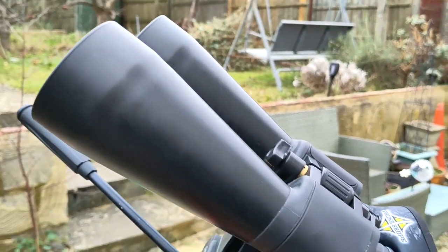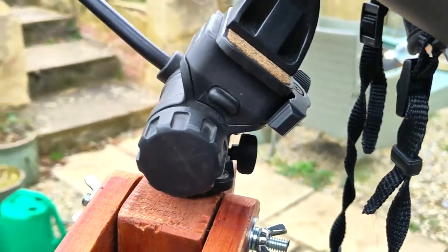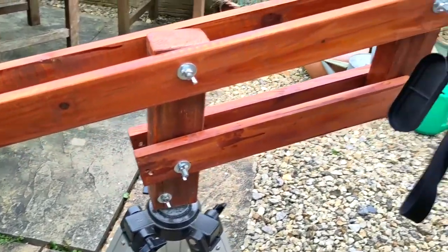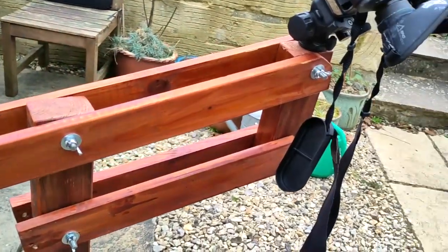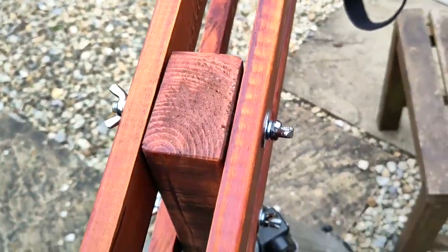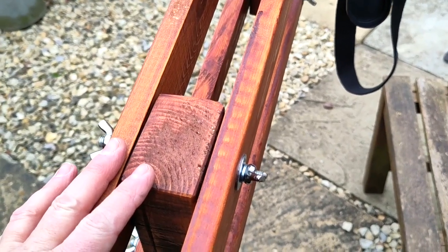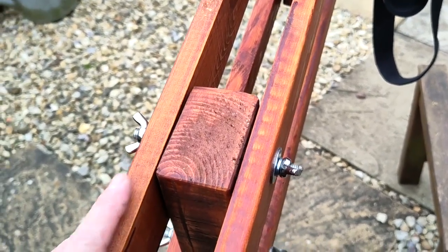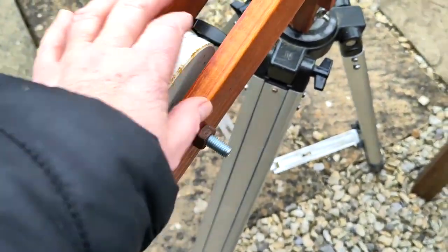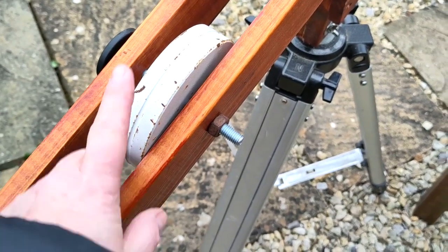Just showing you up close: obviously there are the binoculars, and this is the head off a tripod that Mark bought off eBay - basically the whole ball head off a budget tripod. The rest of it is lumps of wood from an old piece of furniture we had in the garage. You have these two sets of parallel planks essentially, and a couple of upright pieces. My husband put wing nuts on these so if they loosen up in the dark it's super easy to tighten them, and if you really don't want the mount to move you can tighten those up and keep it absolutely sturdy.